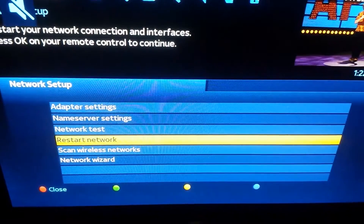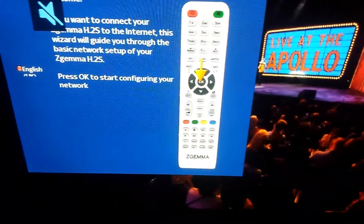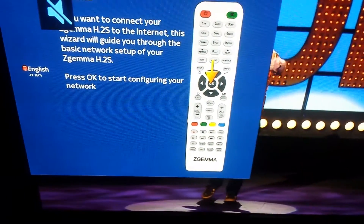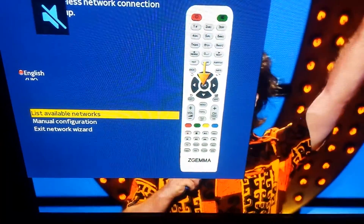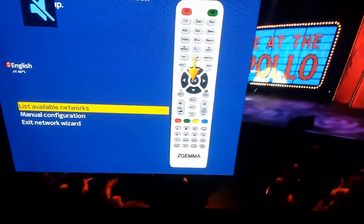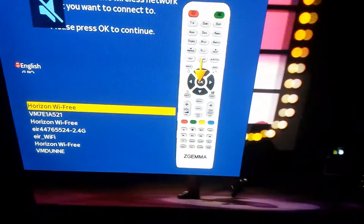Now we go down to Network Wizard and press OK. You'll be brought into this option where it says 'press OK to start configuring your network', so we press OK.